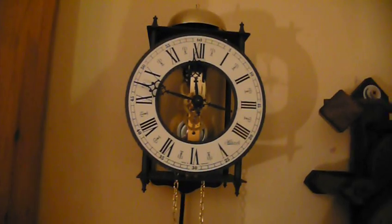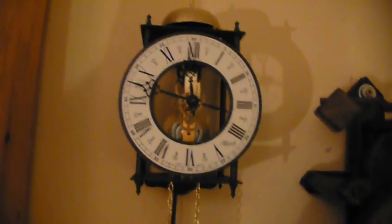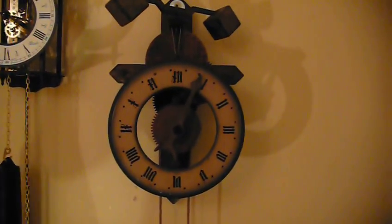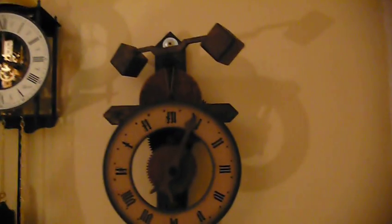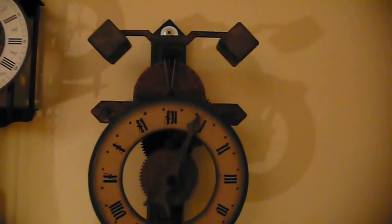These early clocks only actually had an hour hand — no minute hand. This clock on the left is a much later design; that type of clock would have been from the 18th century, and it's got both the hour hand and the minute hand. But right up until the 1650s, most clocks only had an hour hand. The minute hand didn't come in until after the 1650s.